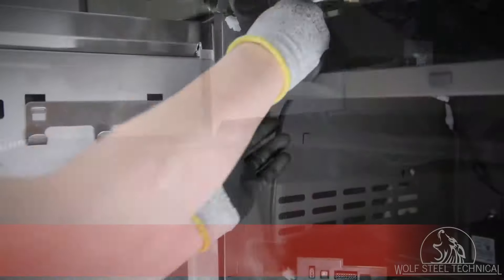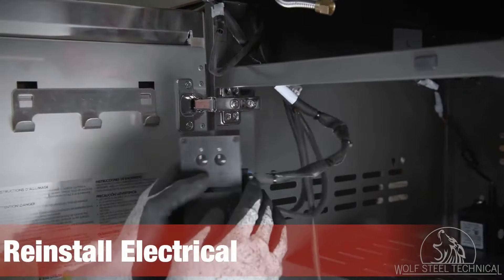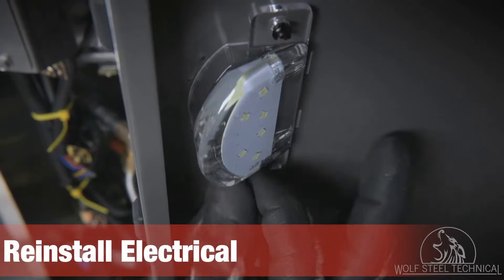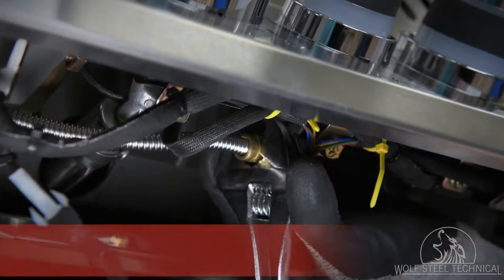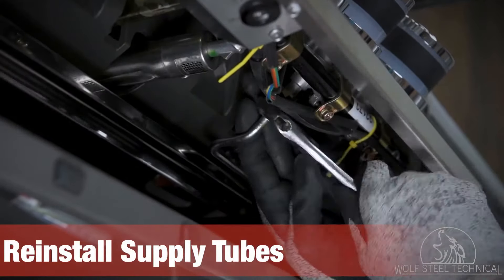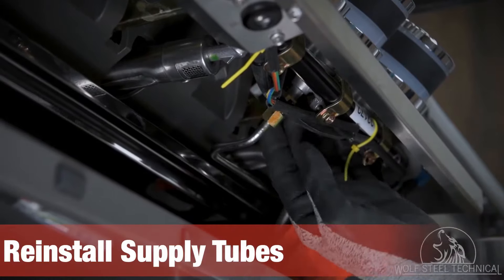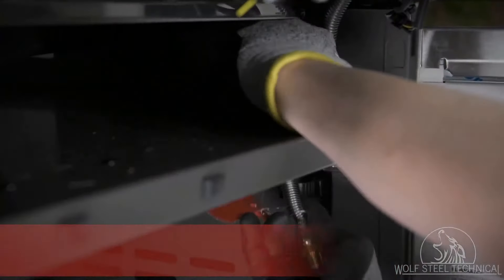Re-secure the control panel to the grill using the hand screws on either side of the panel. Then feed the wires back through the hole in the cabinet and reconnect them to the control box, and plug in the cabinet light. Reinstall the side burner supply tube and rear burner supply tube to the manifold, tightening them snug with caution as over-tightening can damage the brass connectors.